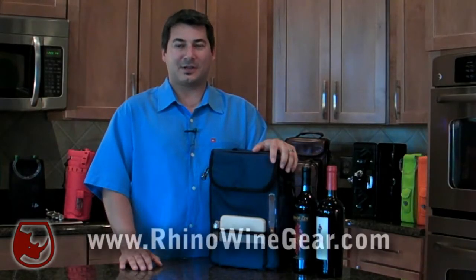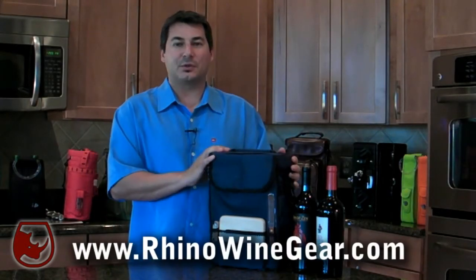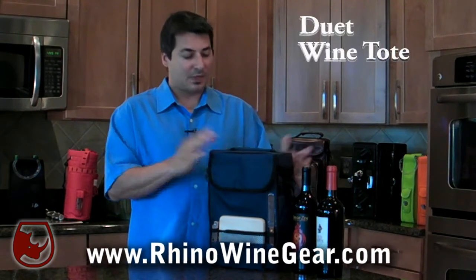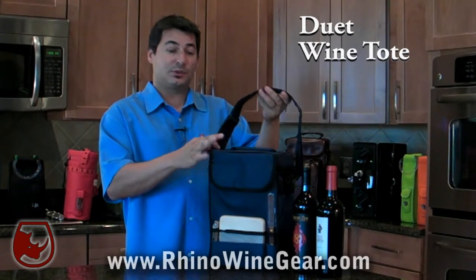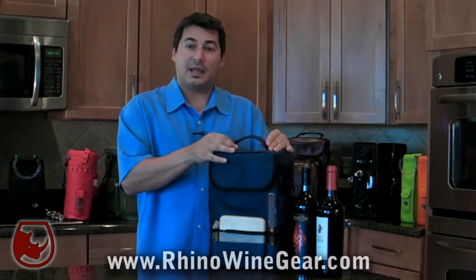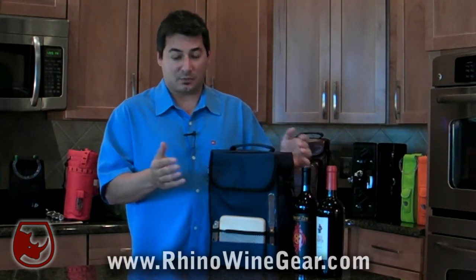Hi, I'm Ken from RhinoWineGear.com and today I'm going to demonstrate for you the Duet Wine Tote. The Duet Wine Tote is a two-bottle insulated wine carrier featuring an adjustable shoulder strap and handle on top, giving you two convenient ways to carry your wine.